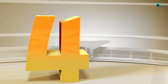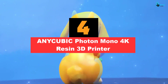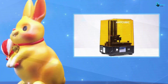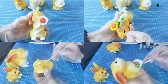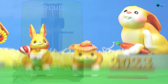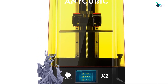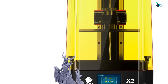Moving on at number 4, we have the Anycubic Photon Mono 4K Resin 3D Printer. This is a reliable and durable 3D printer designed to meet the needs of both professionals and hobbyists. With a large print size of 132 x 80 x 165 millimeters (5.19 x 3.14 x 6.49 inches), it provides enough space to create any 3D model you desire. The 4K monochrome LCD screen has an HD resolution of 3840 x 2400, 35-micron XY pixels, and 7% light transmission, ensuring accurate detail and delicate printing.